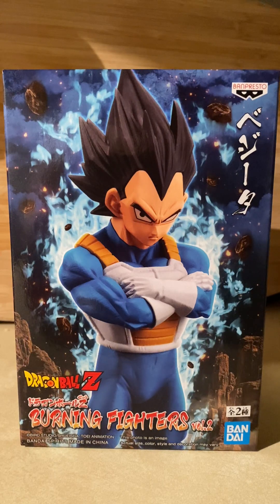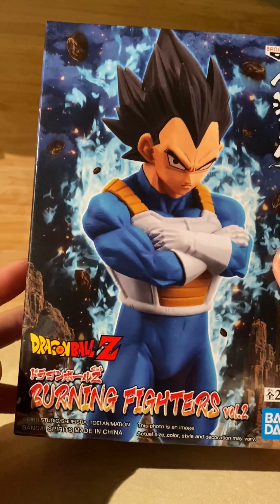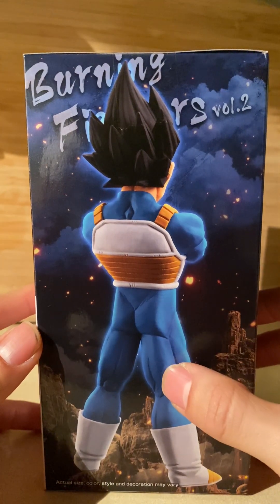What's going on hardcores and casuals - welcome to another Vegeta review on this nice cold day in November. Bandai Banpresto once again published this Burning Fighters Volume Two from Dragon Ball Z.